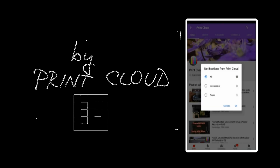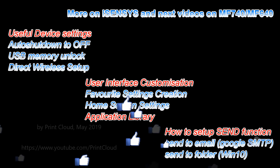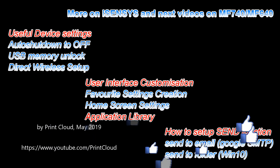You are also welcome to subscribe and turn on notifications so you will be notified about my future uploads, which will be about the following topics. Bye.